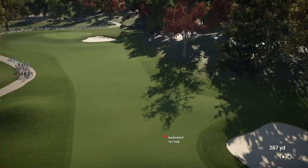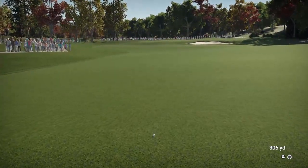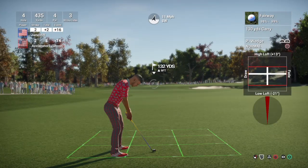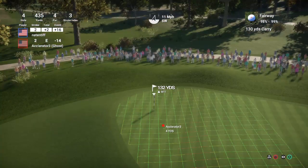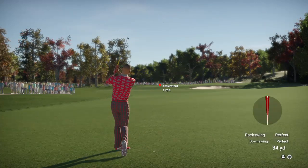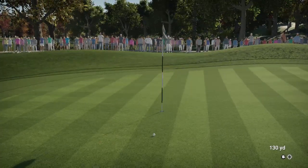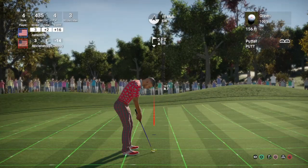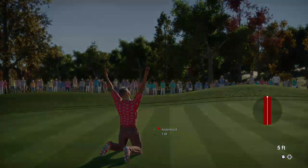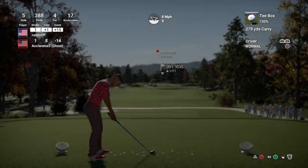It's looking like it's heading into the fairway. From 130 yards out, going with the pitching wedge here, and this putt's for birdie. And a nice putt — a plus one on the day after that hole. Let's see what the fifth has in store for us.